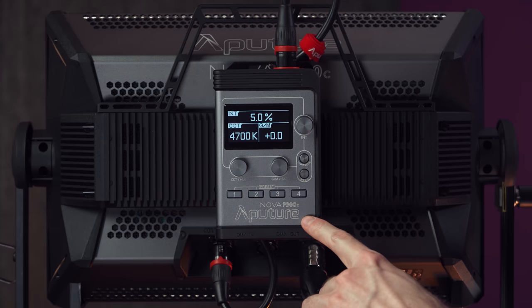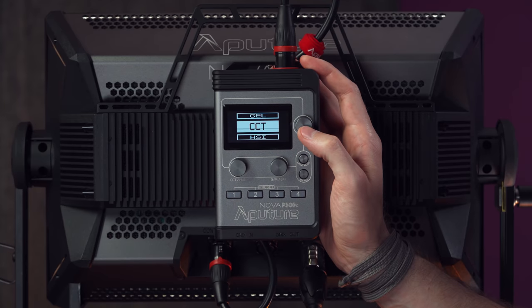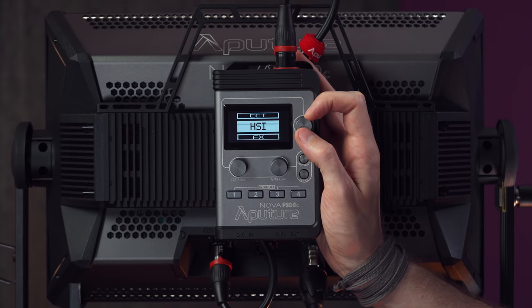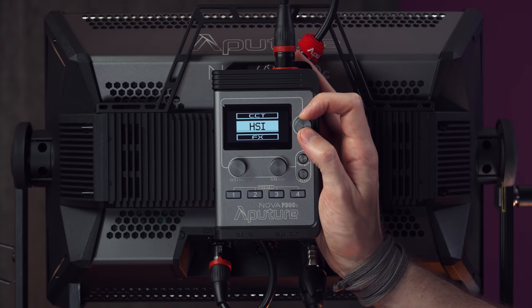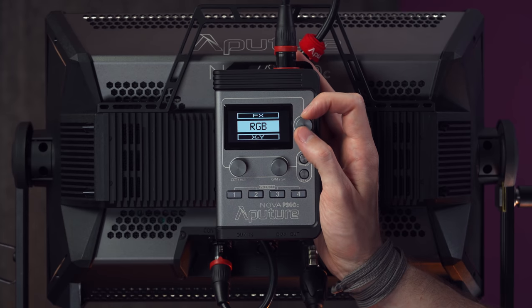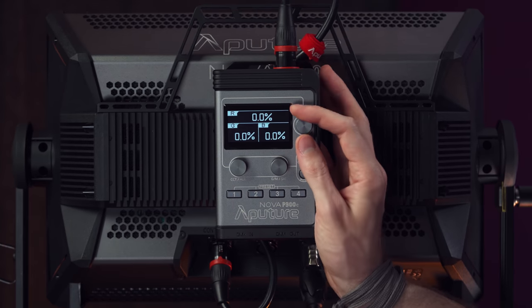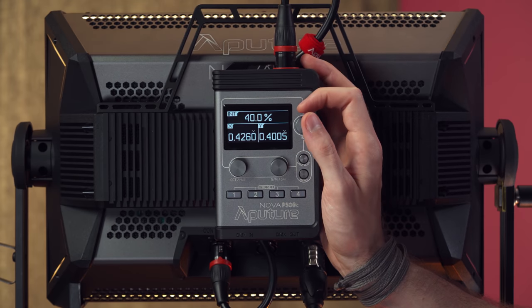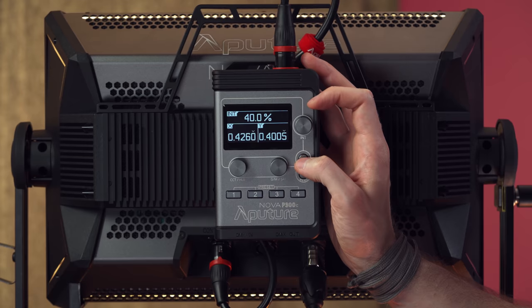Along the bottom here, there are four preset buttons that we can use to save particular light settings that we like. If we press light mode, we can go through the different modes. Right now we're in CCT, then we can go to HSI — a coloured mode for hue and saturation. Effects, for going through the different light effects. RGB, another coloured mode that allows you to dial in the specific red, green, and blue values. We've got X and Y for choosing your specific coordinates, as well as intensity.